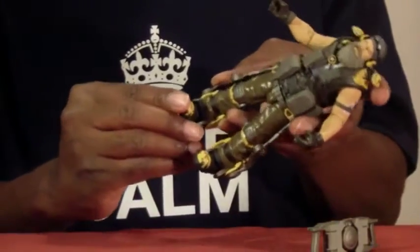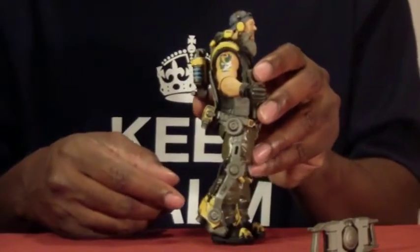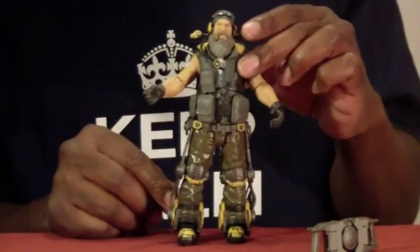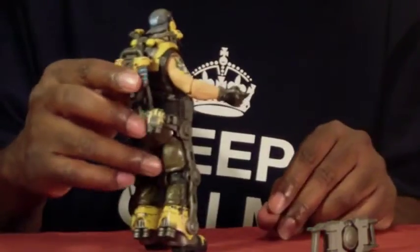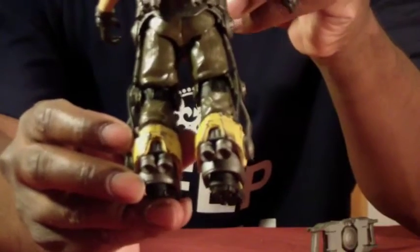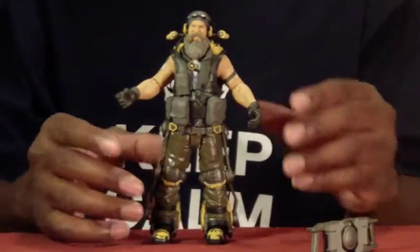He also has ankle rockers and a bit of swivel in the front, though the back jet packs kind of hinder him from moving further back. I do like the way they have weathering on the metal to show he's had this jet pack for a while. You can see the little silver parts in his boots, the silver rubbing off from the yellow on the back — so he's had this jet pack for quite some time. It's probably a custom made jet pack.